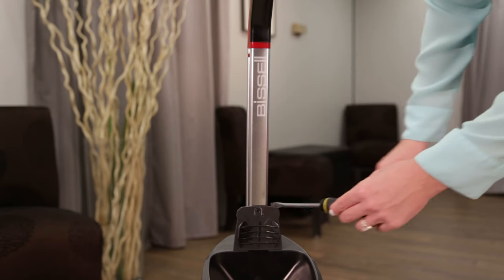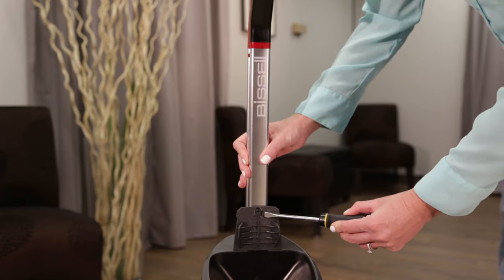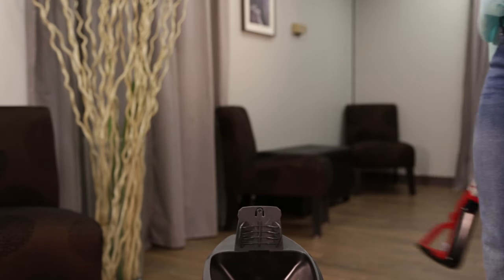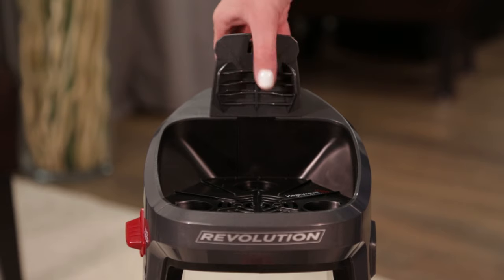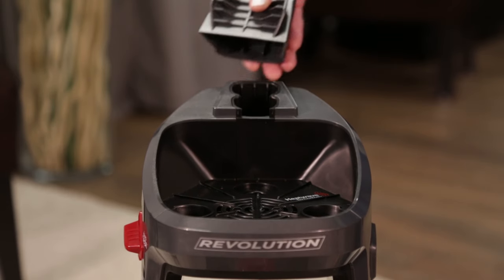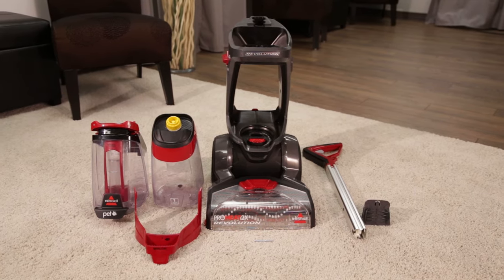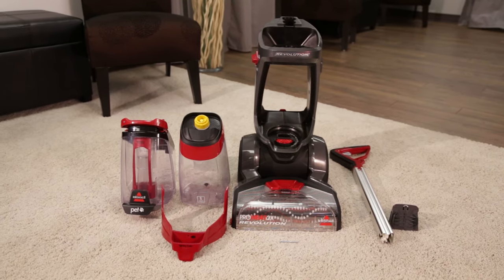You will then use your flathead screwdriver to pry the small clip outward and pull up on the handle to remove it. The last piece comes off by simply pulling it off the top of your machine. It's as easy as that. Your Revolution is now properly disassembled.